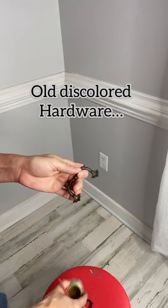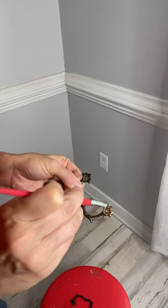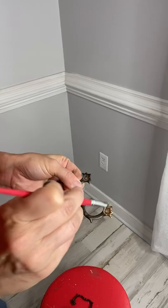Have you tried gilding wax to change the color of your old crummy hardware? Dixie Belle's gilding wax is an oil-based product and will dry rock hard. All you need is your brush or your finger — apply it to that old antique hardware and look at it shine.